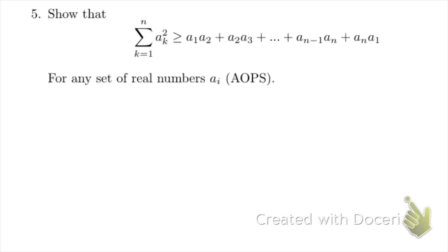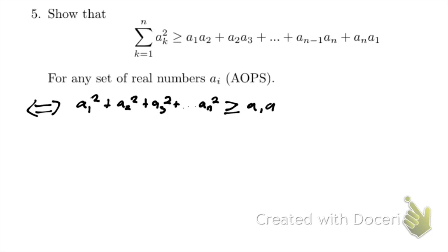What we want to show is that a₁ squared plus a₂ squared plus a₃ squared, and so on up to aₙ squared — the sum of squares on the left-hand side — is greater than or equal to the right-hand side which has all the cross terms a₁a₂ and so on up to aₙa₁. If we want to get these all on one side so we can do factorizations, I'm going to subtract all the a₁a₂ and similar terms from both sides.